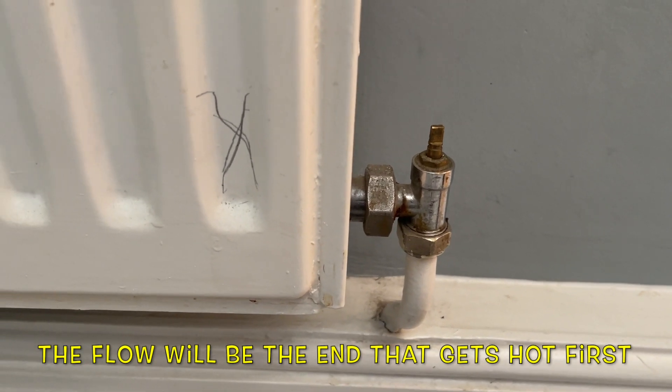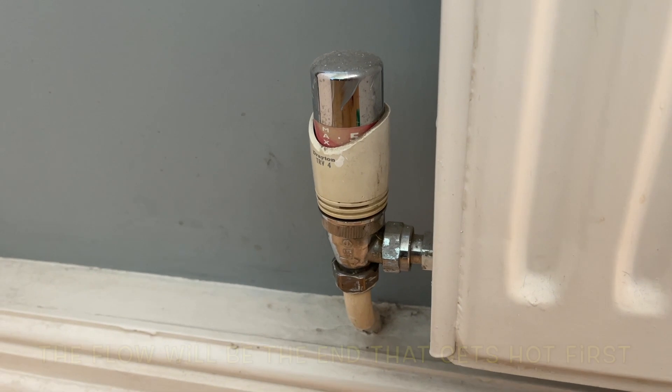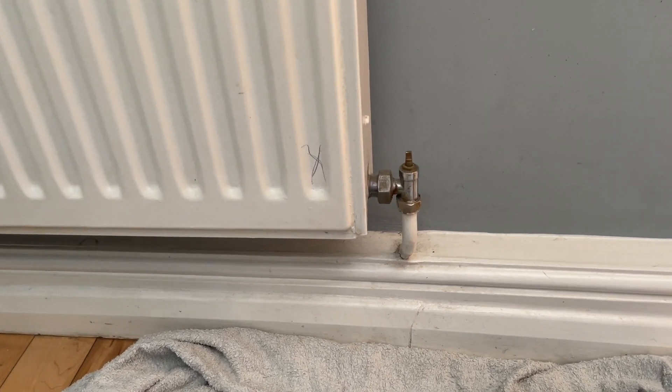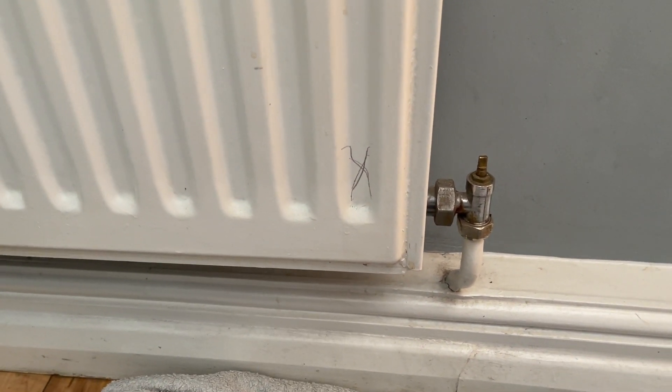There's a lock shield valve on one side and a thermostatic rad valve on the other. There are about five radiators on this system where they are the wrong way around, so don't assume which way is the flow — always check by turning on the heating and marking the radiator.